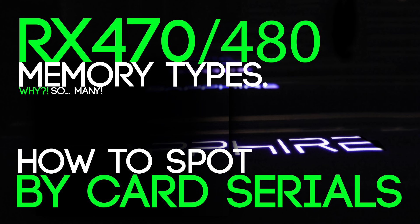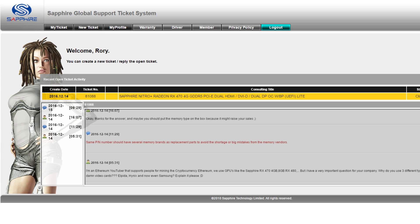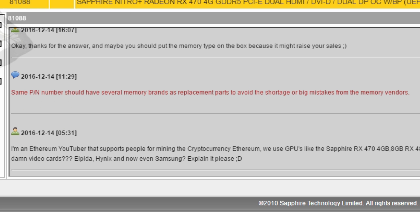We have four types of memory right now, and I can show you — in the background I got seven of my cards here from Sapphire. I asked them a few weeks ago why they have so many different types of memory, and they said the same part number should have several memory brands as replacement parts to avoid shortage or big mistakes from the memory vendors.